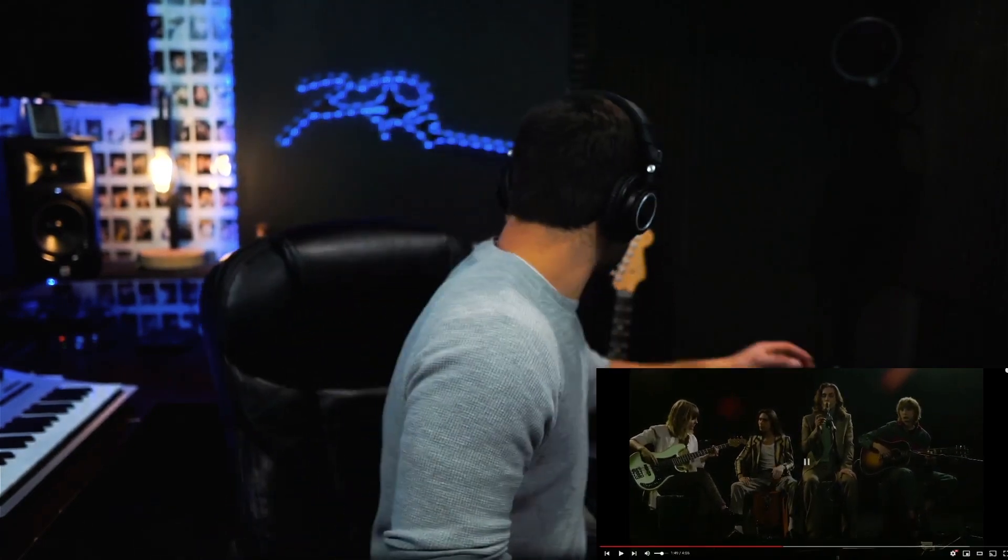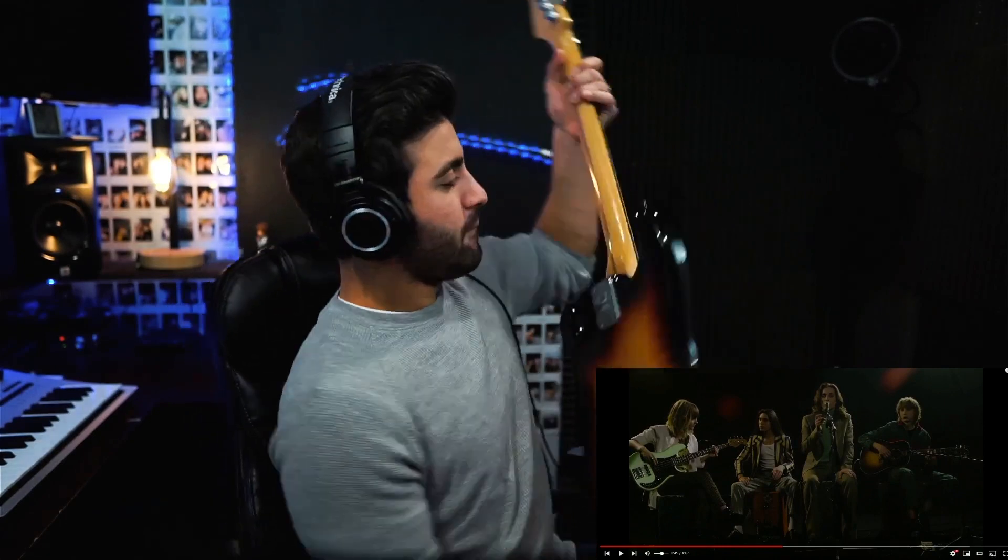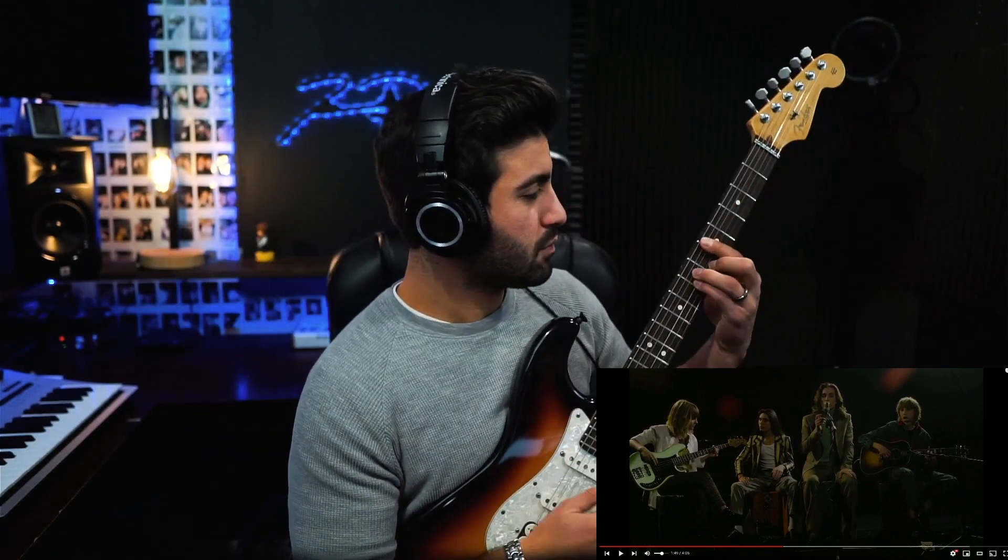Let's see if we can figure out the guitar part really quick. The chord sounds like it's an E-flat minor chord. He's definitely not using regular tuning.